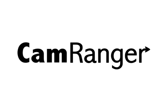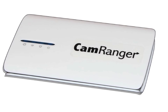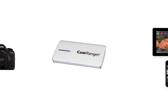CamRanger is the first product of its kind to allow you to wirelessly control your Canon or Nikon digital SLR with your iPad, iPhone, or iPod Touch.